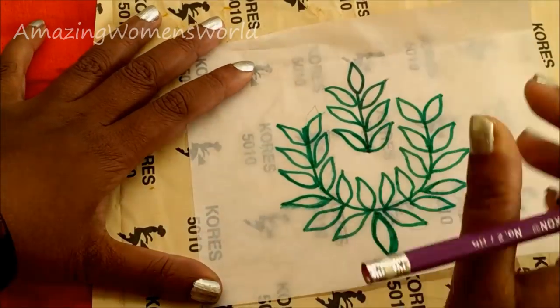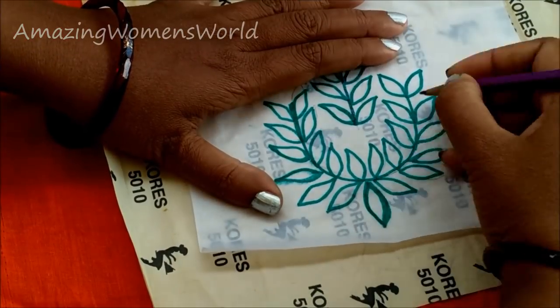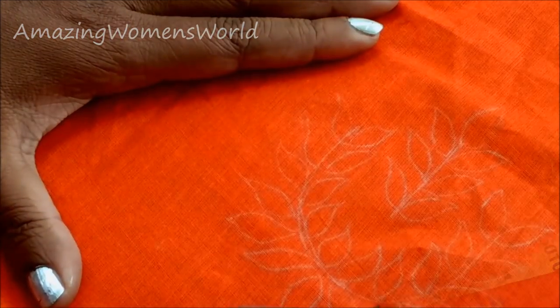Lay the carbon paper and then the tracing chart, transferring the design. The design will look something like this.